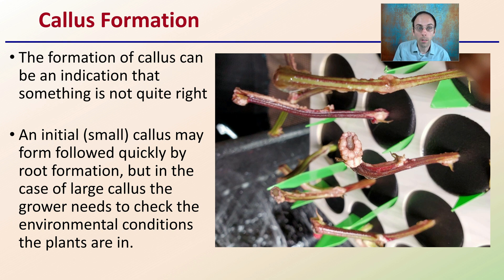Now we're looking at some callous formations. The formation of callous can be an indication that something is not quite right. An initial small callous may be followed quickly by root formation, so don't think immediately when you see callous that something's going wrong. But if you're getting an increase in the size of the callous without roots, that can be an indication. With a large callous, the grower needs to check the environmental conditions — the pH, nutrients, and temperature — to ensure they are all in the correct ranges.